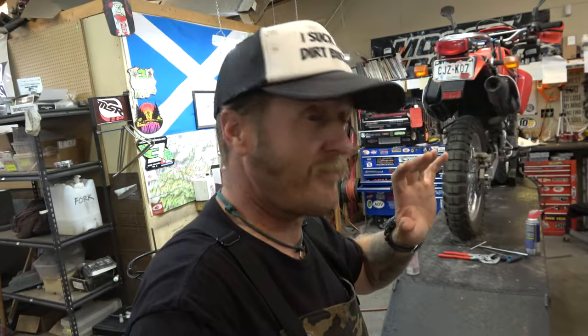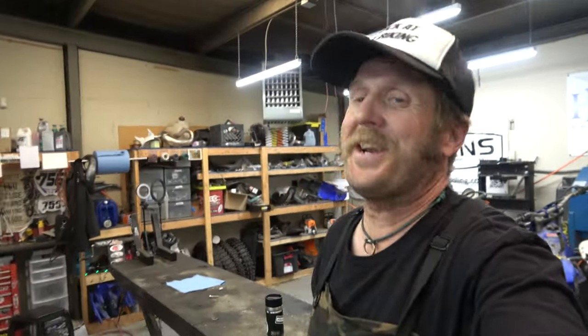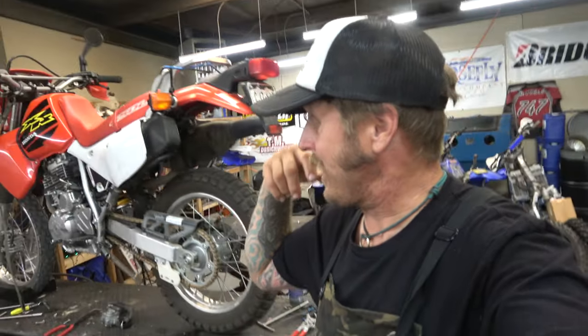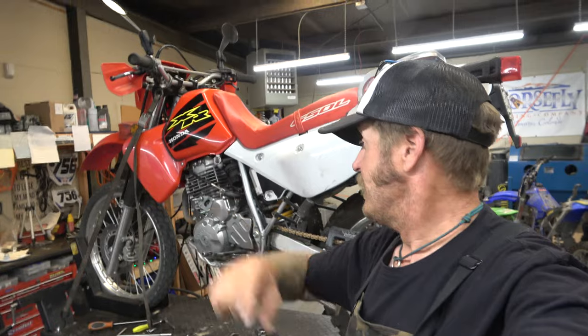Hey guys, it's Morgan. Welcome back to the weekly schlog here at Highland Cycles in western Colorado, where we show you all kinds of cool dirt bike stuff — everything from rebuilding motors, suspension, tires, whatever. We talk about lots of things, share and force opinions down your throat, try to educate and get you guys out riding dirt bikes. It's gonna be an awesome day — we're gonna finish up this XR650L.